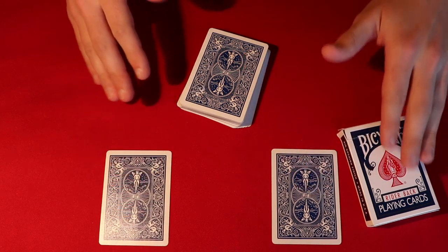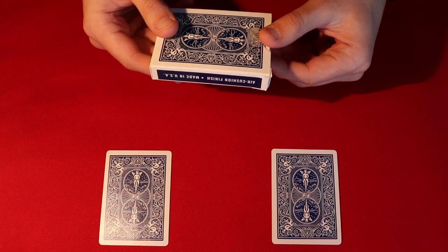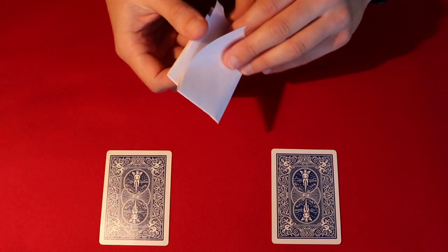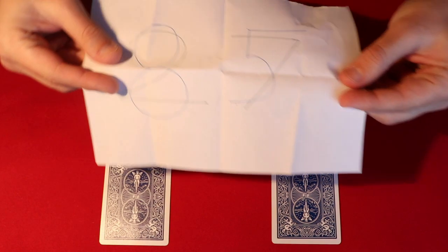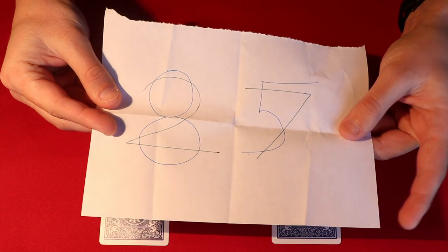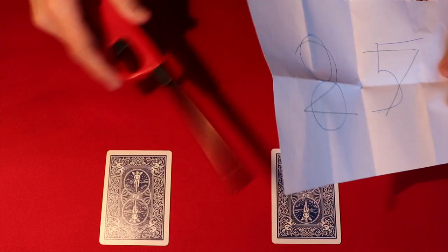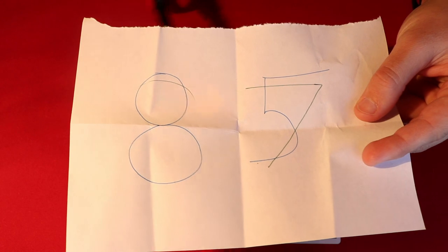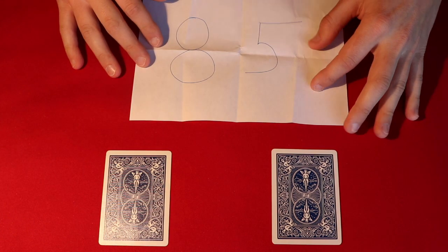Bear in mind that before the trick even started, I did have a prediction laid off to the side. From a shuffled pack you cut wherever you want — so you know what's going to happen. When I take out the prediction, as you can see, you guys happened to choose a 2 and a 7. But I wrote two pairs of numbers: in this case a 2 and a 7, and an 8 and a 5. So I've technically made two different predictions.